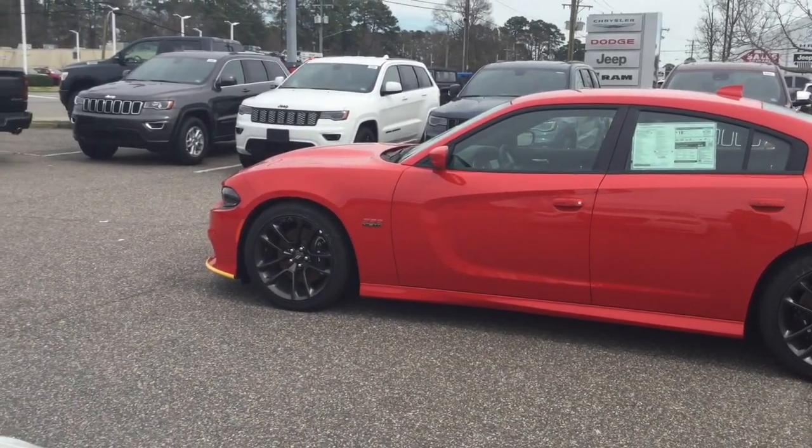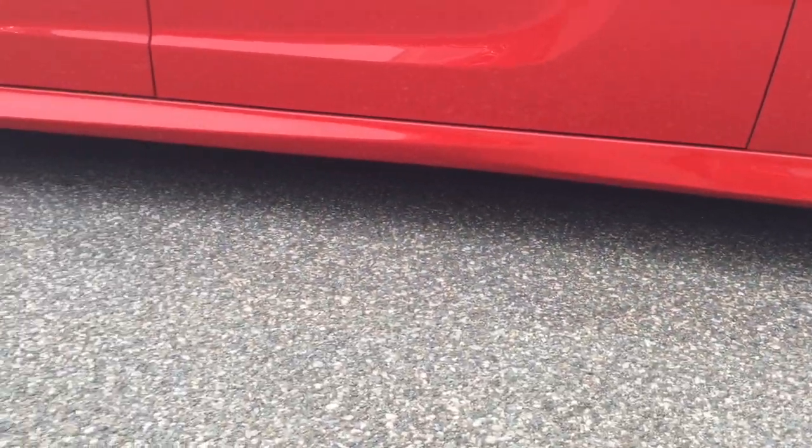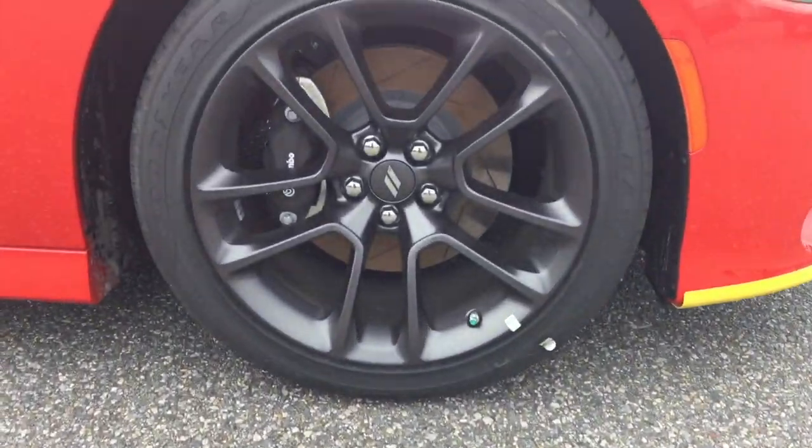Today we are viewing the 2020 Dodge Charger. This particular model is wrapped in a gold mango. For the length: 200 inches, height 57 inches, you have a wheelbase of 120 inches with a ground clearance of 5 inches.